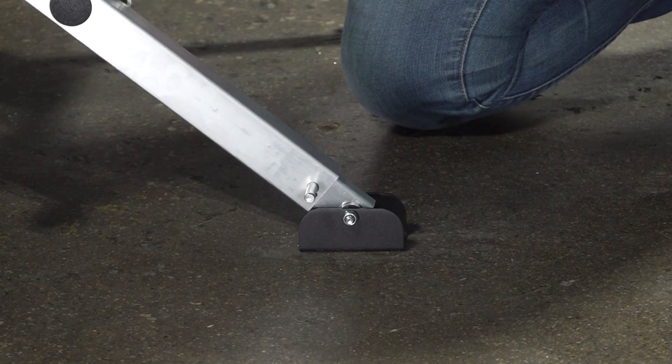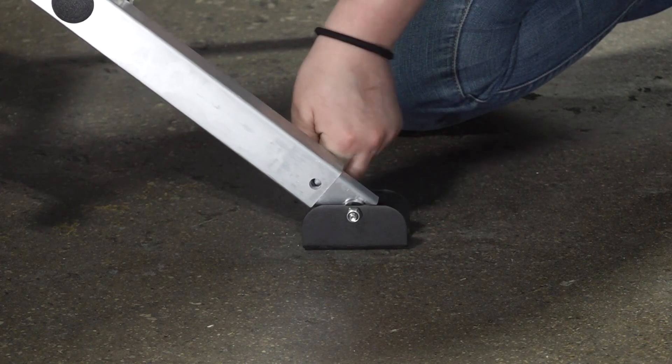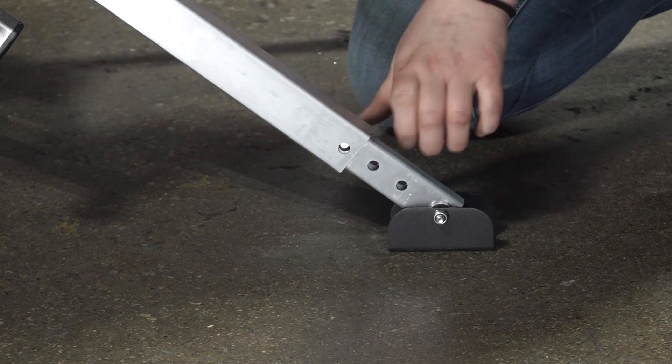If step height adjustment is required, lift the step and remove the fastening pins that secure the foot to the step tube. Then, align the tube to the desired holes, then reinsert the fastening pin. Repeat on the opposite side if necessary.